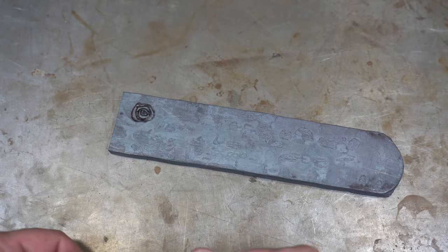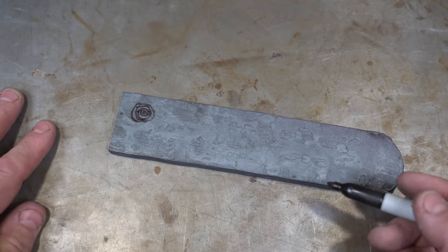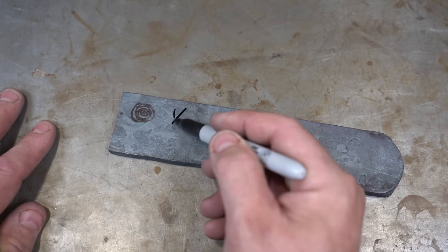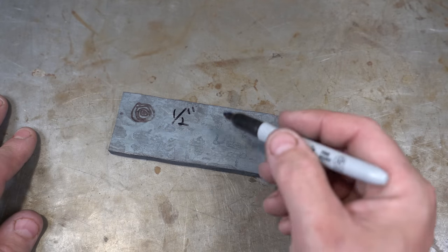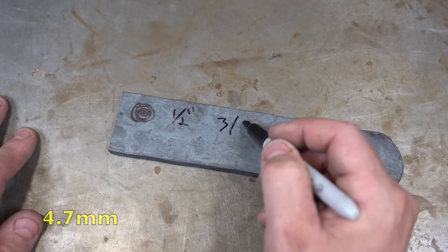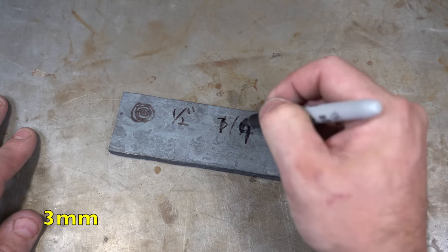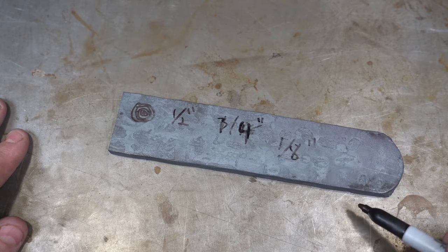When I do this I always recommend you do a random pattern of holes and don't use just one size drill bit — that's the first tip. We're going to be using at least three sizes: the largest being a half inch (I'll put the metric on screen), then probably a quarter inch, and we might even go as low as an eighth of an inch. Then we're going to randomize them all over the billet.